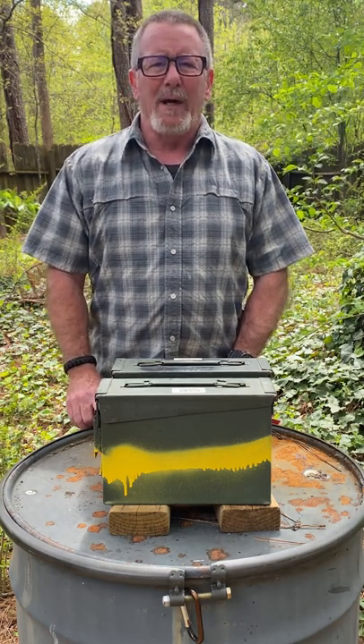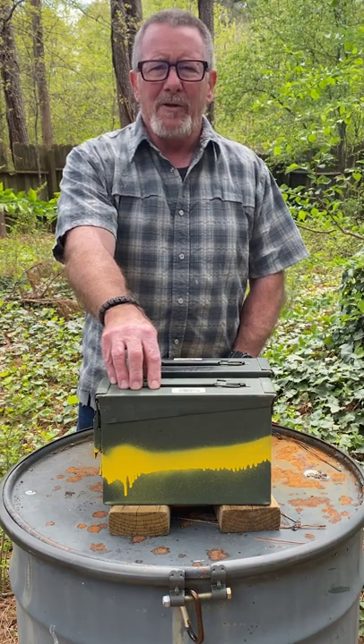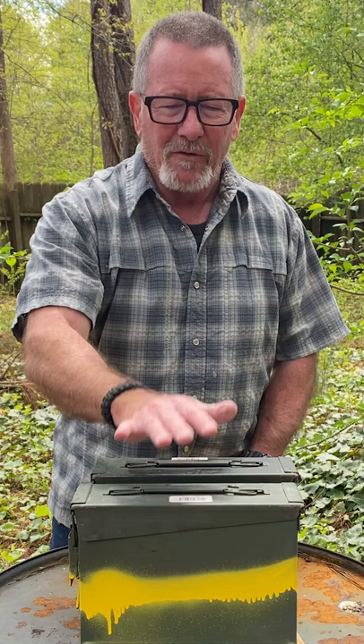Not too long ago, I did a video about a down and dirty way to identify quickly what is in your ammo cans. Apparently it was a little too down and dirty for a lot of people, so I came up with a couple of other options for you.